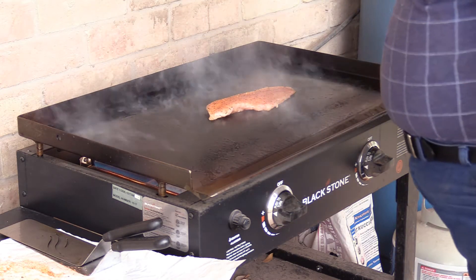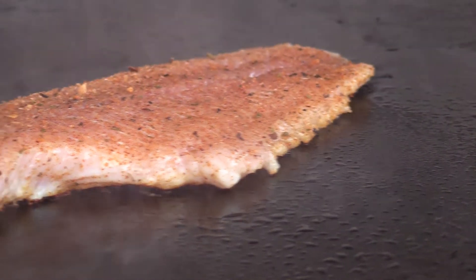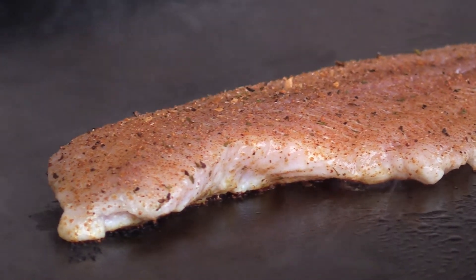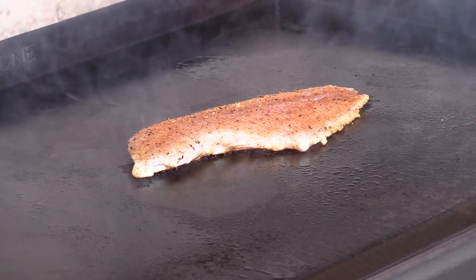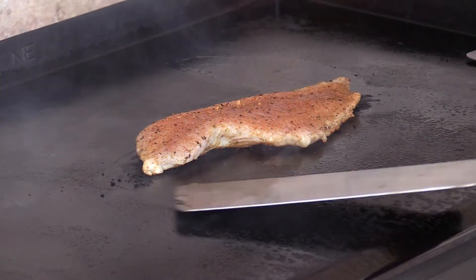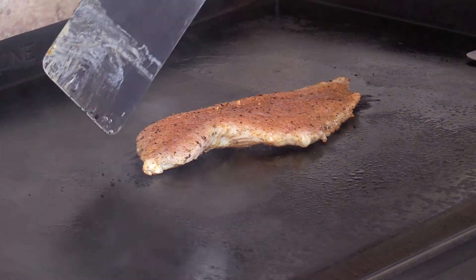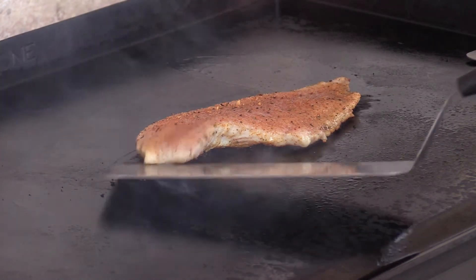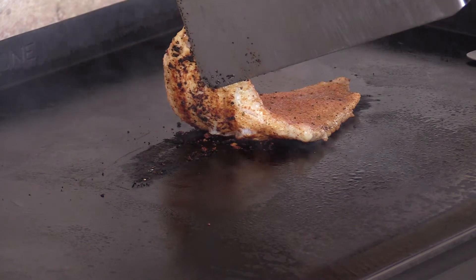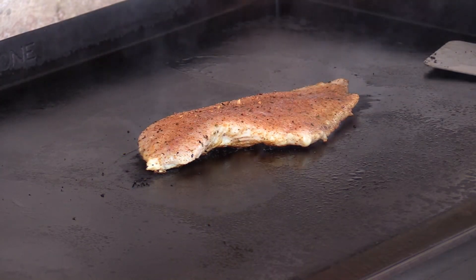That smells good. I'm not timing the cook, so I don't know how long it's been on, but it's starting to turn gray all the way up to the upper edge here on the thicker part. Let's take a look and make sure it's not burning. Nope, just starting to turn black. Looking awesome.